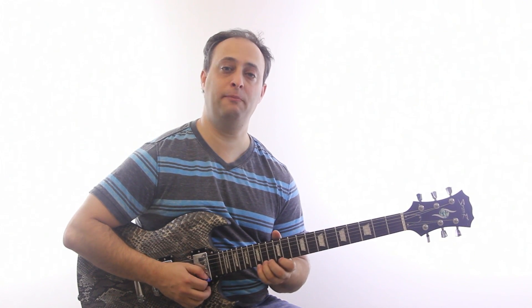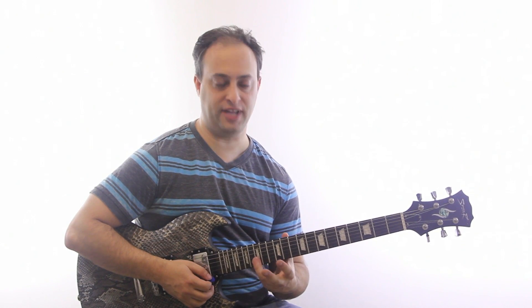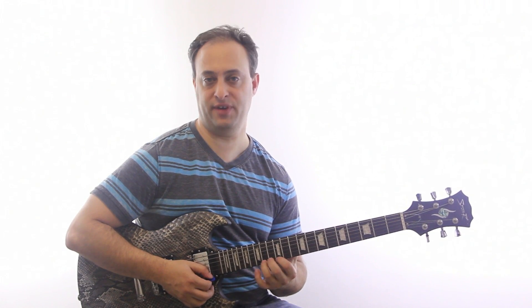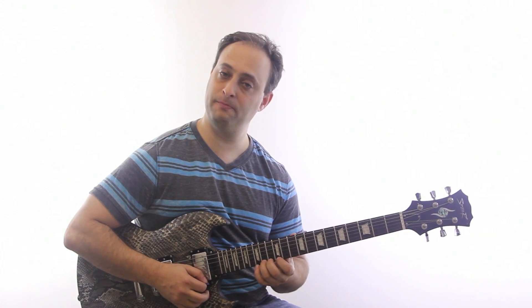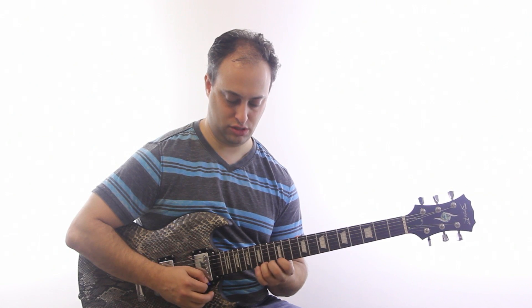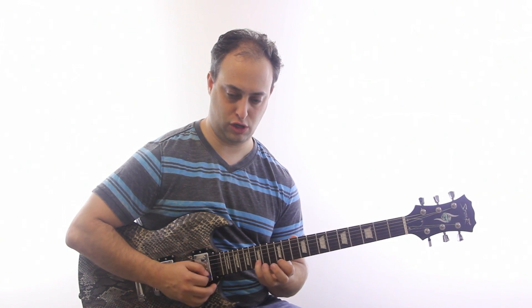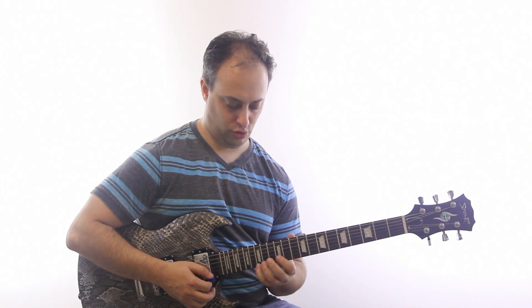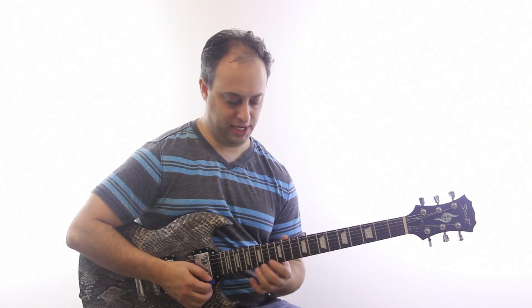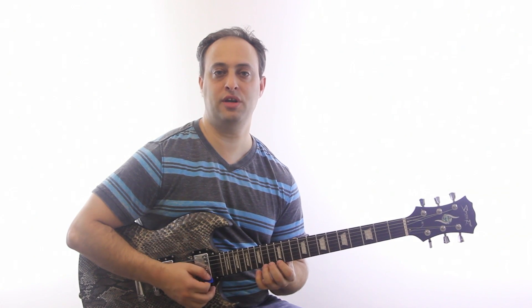Now this next pattern — same thing but instead of flattening out my pinky I'll use my ring finger on the 14th fret. So 14th to 12th, then 15th on the B. And you can do a strict alternation, or you could just mix it up — repeat this one and then go into the other one.